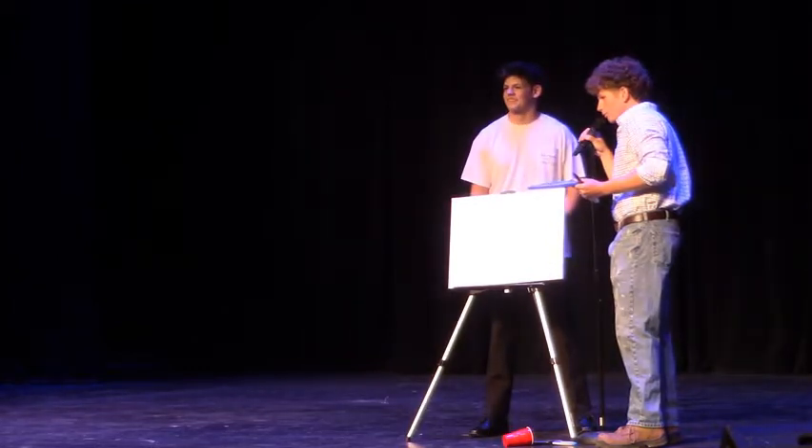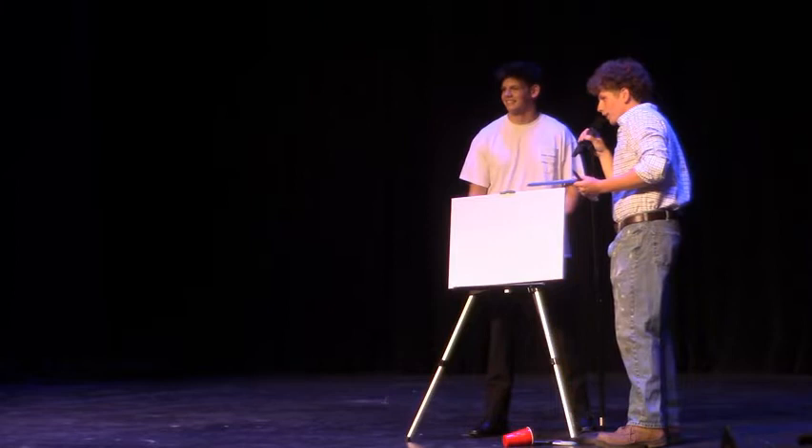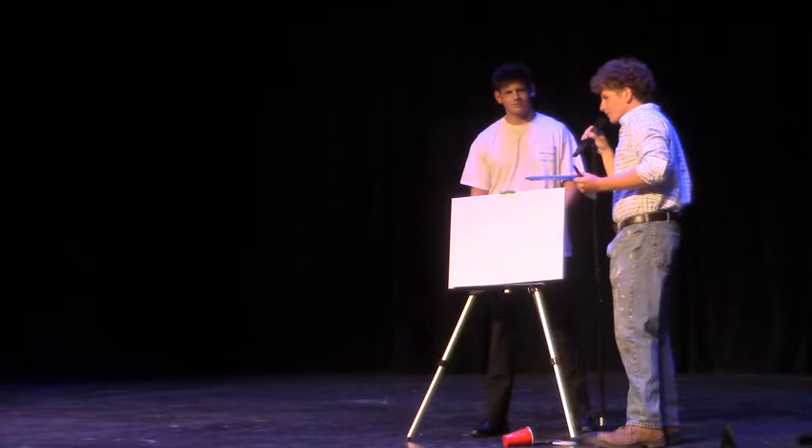Good evening, ladies and gentlemen. Hi, guys. Tonight, we're going to be doing a little painting on some nice and soft stuff. We're going to do three primary colors for people.